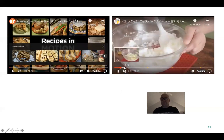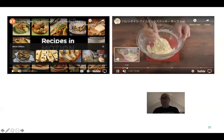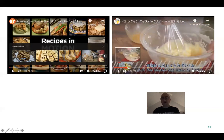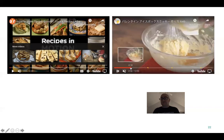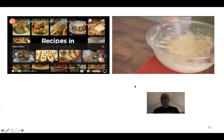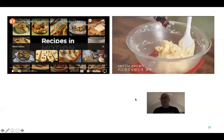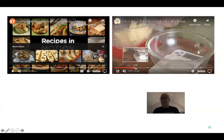I'll skip through some of this, but he's making the actual cookie batter. Once he gets the butter and sugar creamed, he adds his eggs and then whatever flavorings. The part I want you guys to see is how he makes the actual cookie shapes.